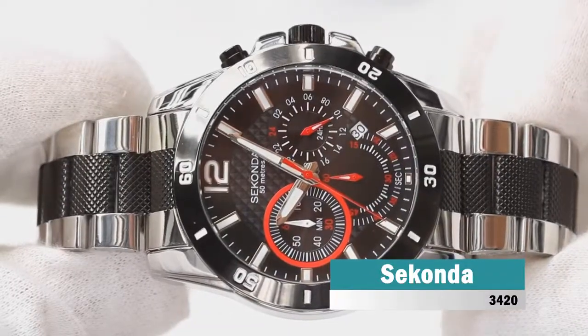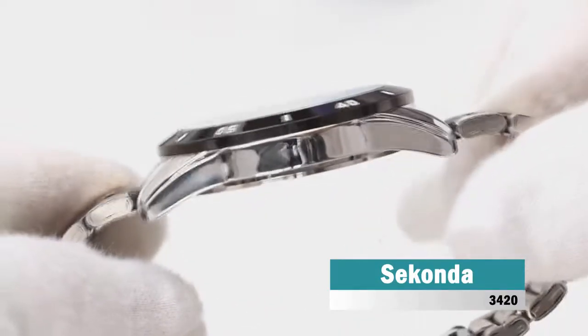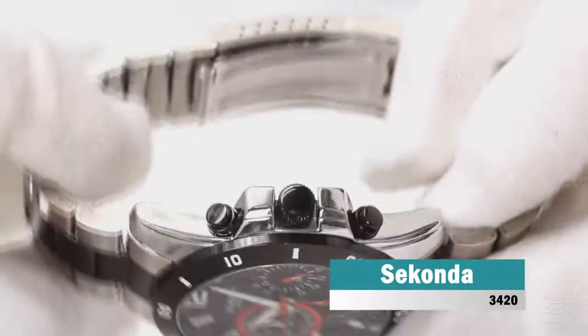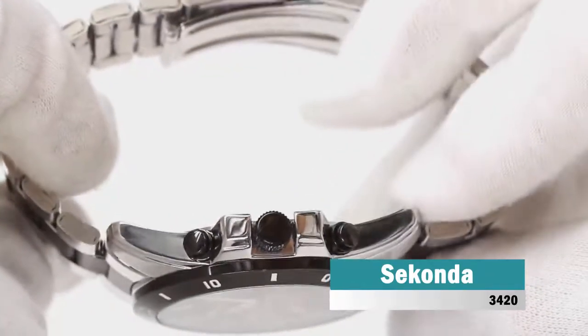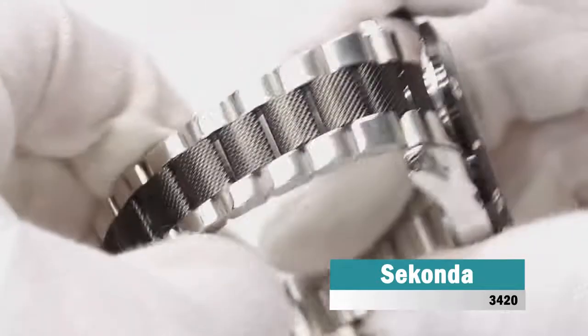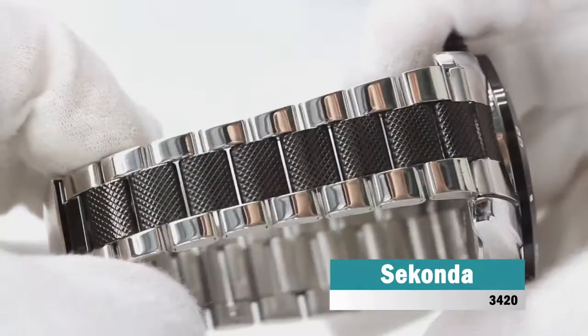Sekona Endurance is an amazing and handsome gents watch. Case material is stainless steel, while the dial color is black. The features of the watch include among others a chronograph and date function. 50 meters water resistancy will protect the watch and allows it to be submerged in water for periods, so can be used for swimming and fishing. It is not recommended for high-impact water sports.